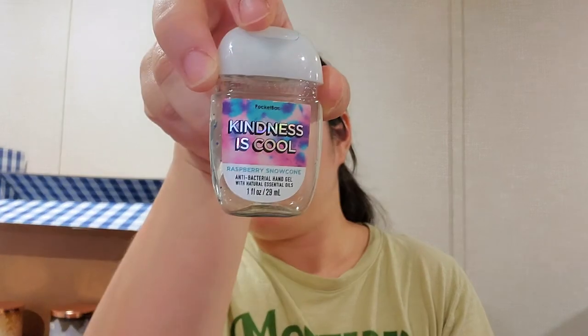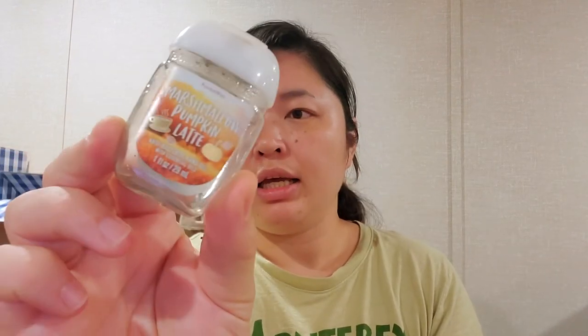I replaced it now with Caribbean Escape and I'm not liking it. Tropical melon, raspberry nectar, creamy coconut milk — but all I get is that coconut, and I hate coconut. I got it for free — I think somebody sent it with a Mercari purchase — so I figured let me just use it up. But I can't wait till it's gone. Then I have some pocket bac bags — not all of them, I had tossed some before and didn't remember to save all of them.